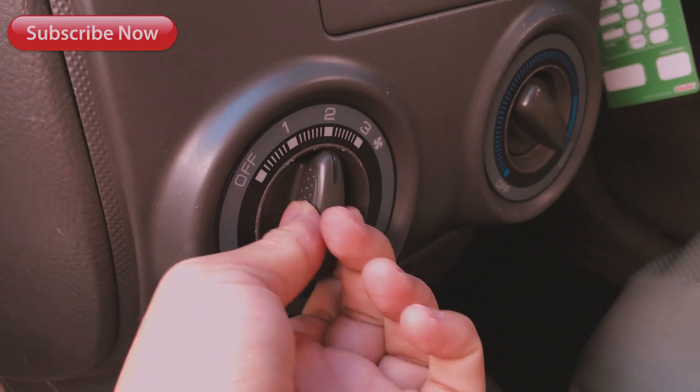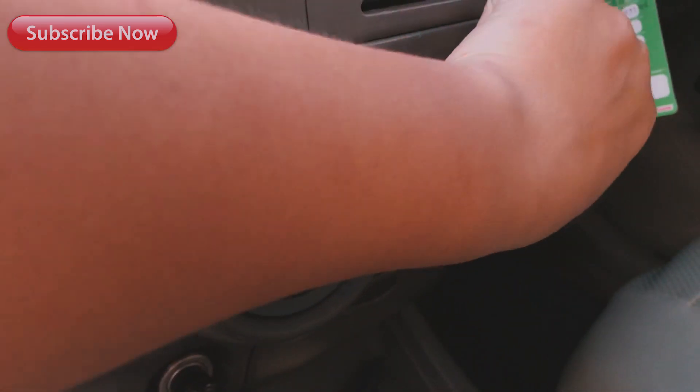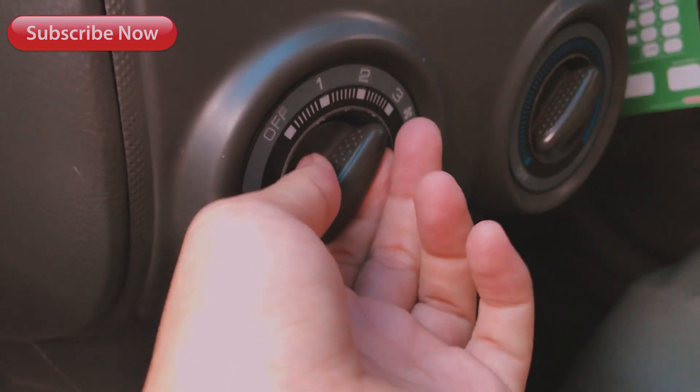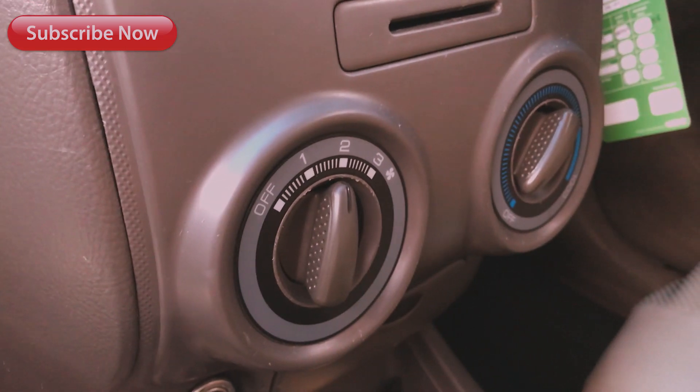Setelah itu, kalian coba naikin volume kipas. Tapi AC-nya kalian turunkan. Untuk AC-nya dimatiin, tapi untuk kipasnya tetap dinyalain. Kalau bisa dengan kondisi yang agak tinggi.